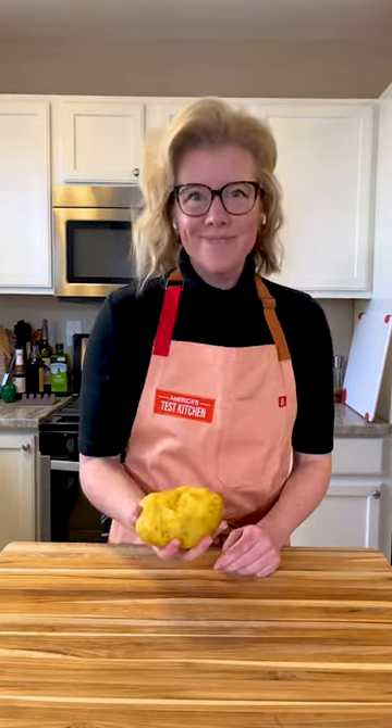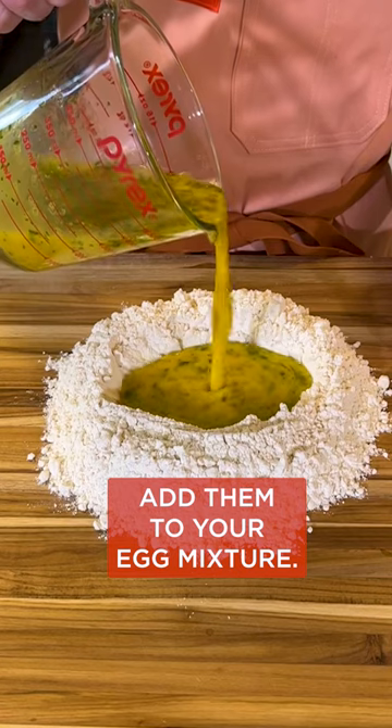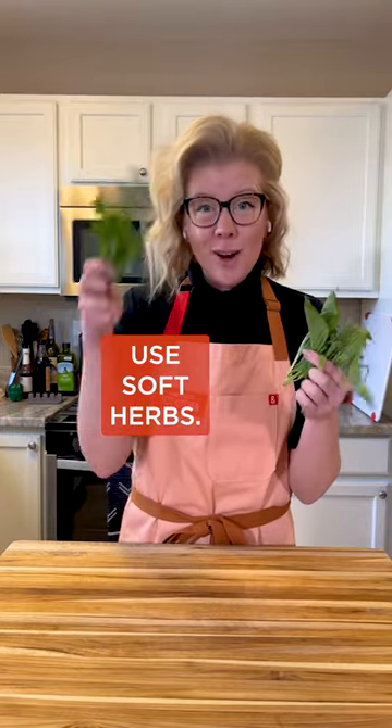Do you have some leftover herbs? Don't throw them away. Add them to your fresh pasta instead. Stir two teaspoons of finely minced herbs into your egg mixture before adding it to your favorite pasta dough. Just be sure to stick with soft herbs like tarragon, basil, or parsley.